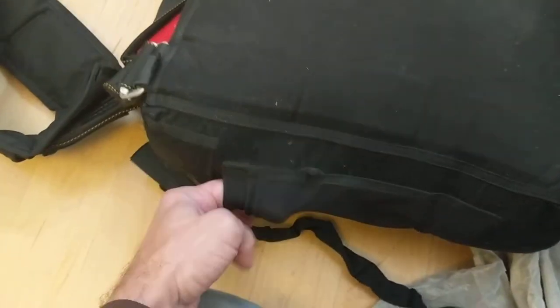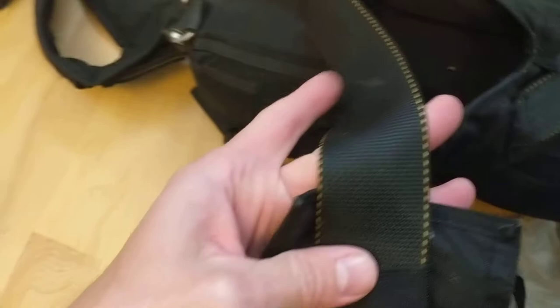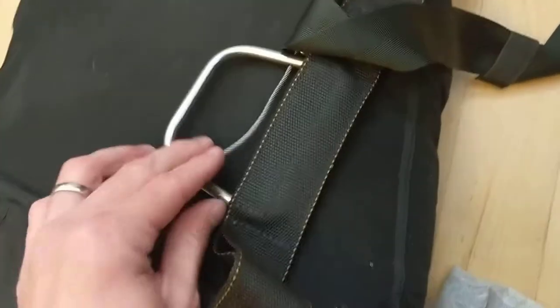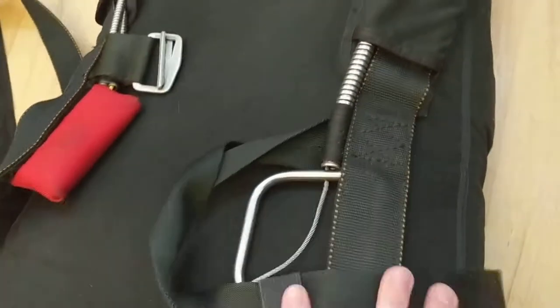This main canopy I bought new in 2006 and I put 23 jumps on it. Here's the other leg strap. Basically there's just nothing wrong with this stuff. You should have a master rigger check it out, of course. There's your cutaway - and this is for the reserve if your release doesn't work right.